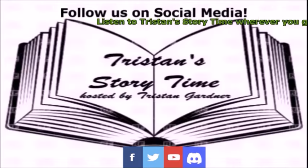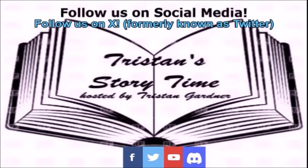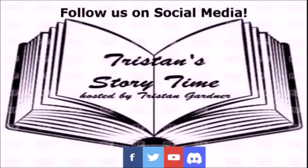If you enjoy great stories like this one, please click the like button and follow Tristan's Storytime on social media.